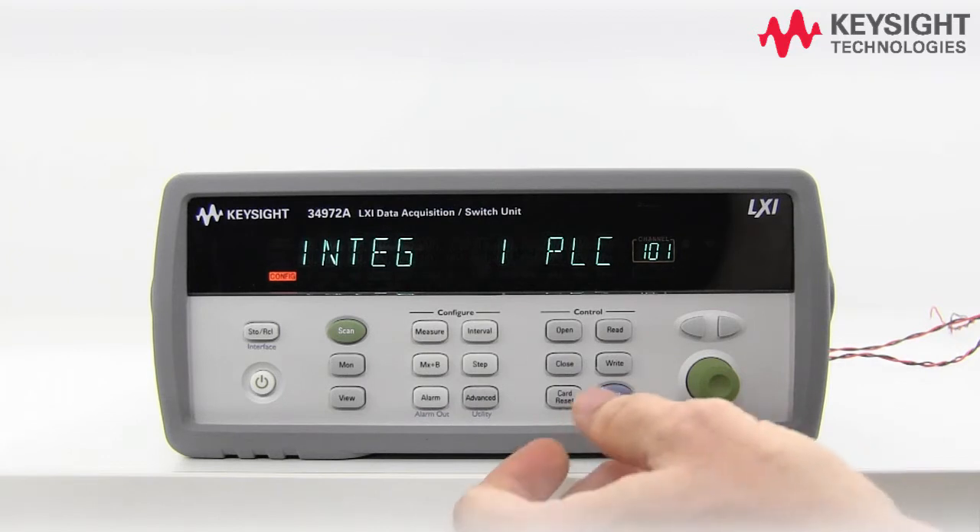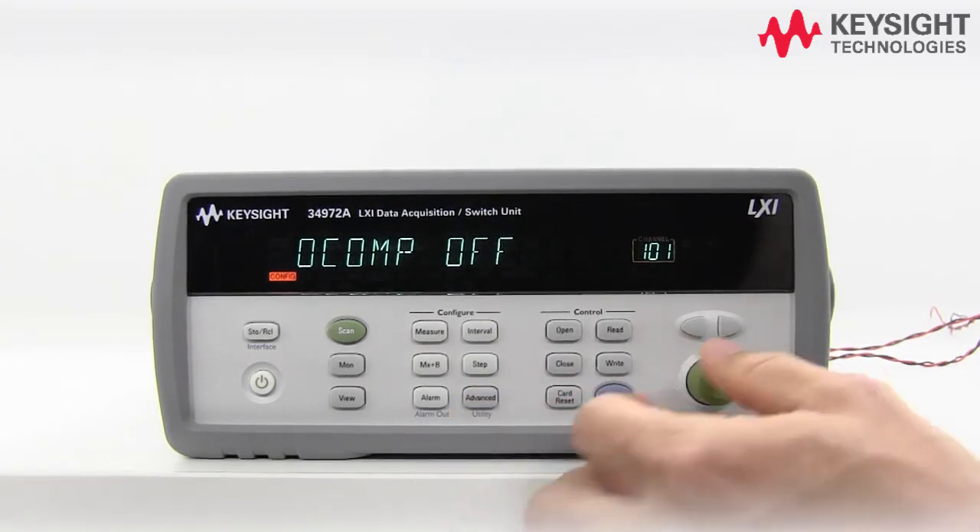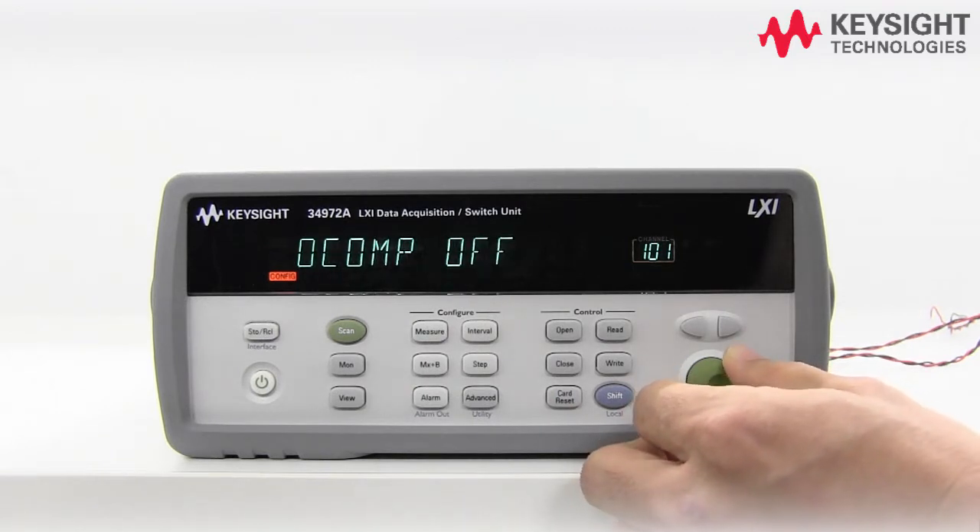We can also do DC offset compensation from the Advanced menu. Just press it again to go there, and you can turn it on or off.